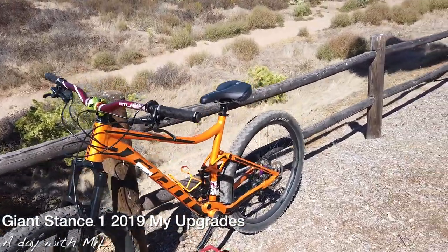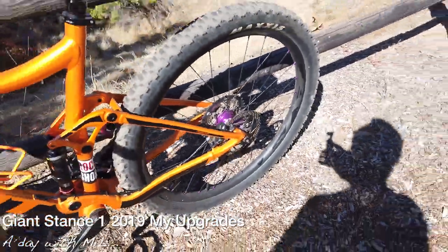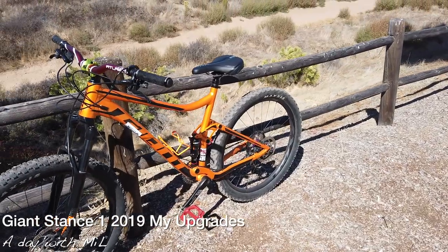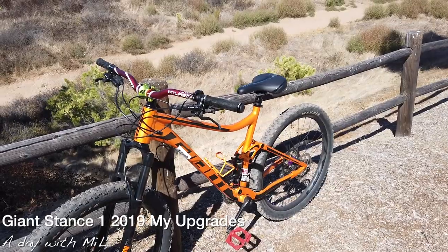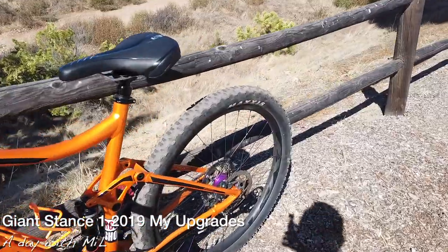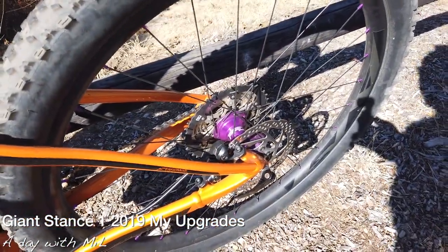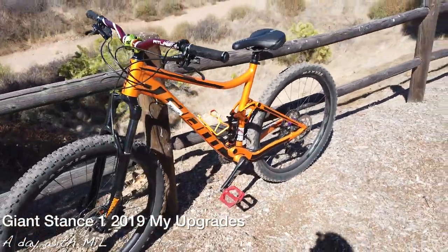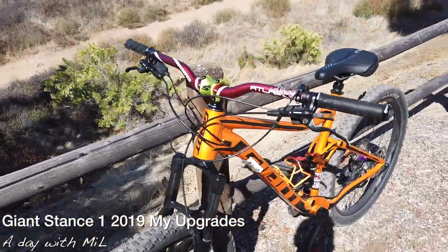My first modification on this bike was a HOPE Pro 4 rear hub, and so far it's been an amazing mod. There's barely any pedal slips. If you guys are familiar with the HOPE Pro 4, it's really good for pedal engagement, so it's really helpful if you're having pedal slips.